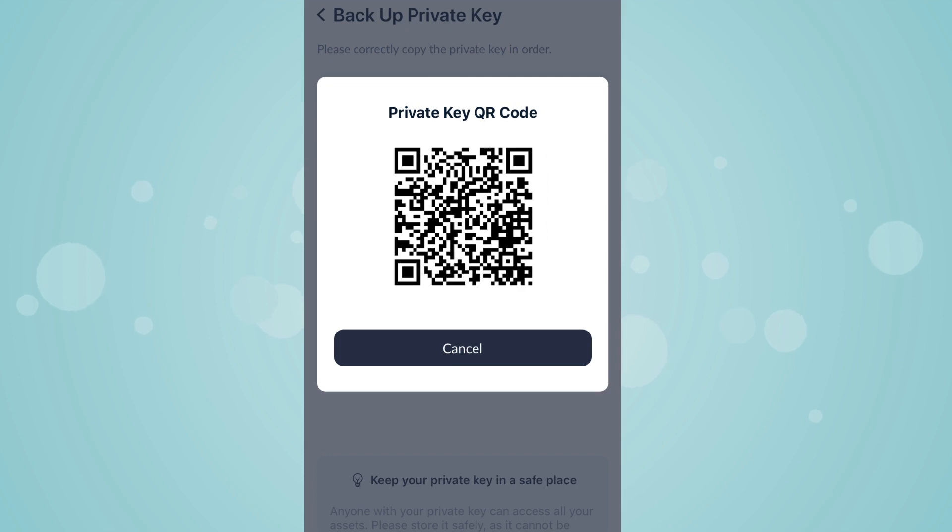Tap on QR Code. QR code is displayed. Tap on Cancel to return to the previous screen.